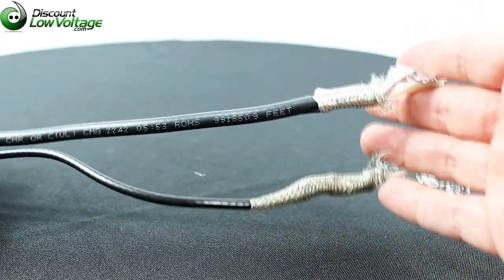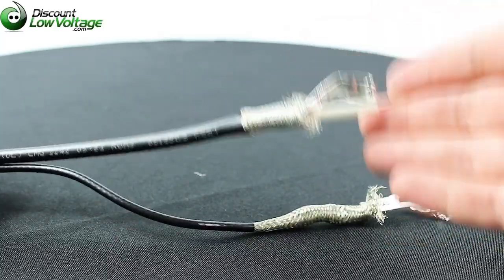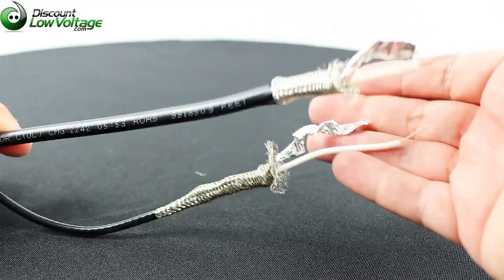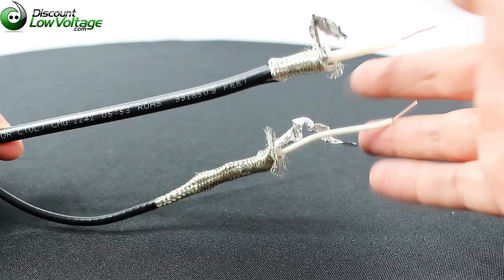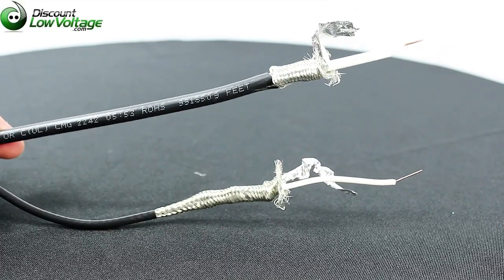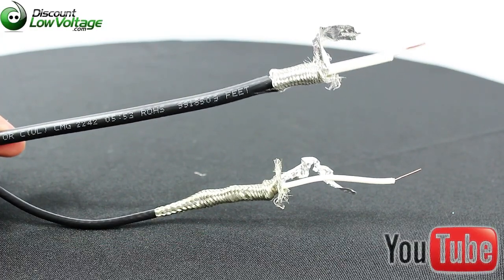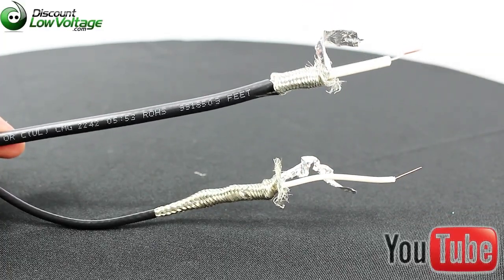If you need something that'll go much further, the 1694A is the better option. The 1694A is an RG6 coax cable, while Belden calls the 1855A a sub-miniature cable. We also have other comparison videos on Belden coax cables, including the 1505A — check out the YouTube channel. If you have any questions, don't hesitate to comment below.